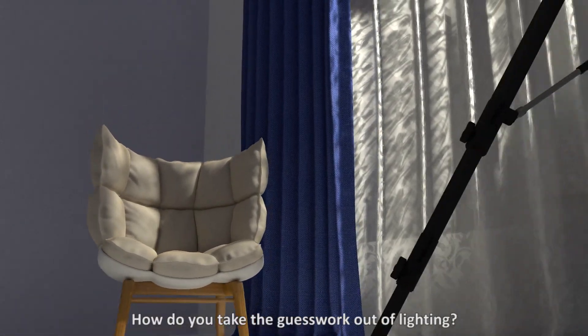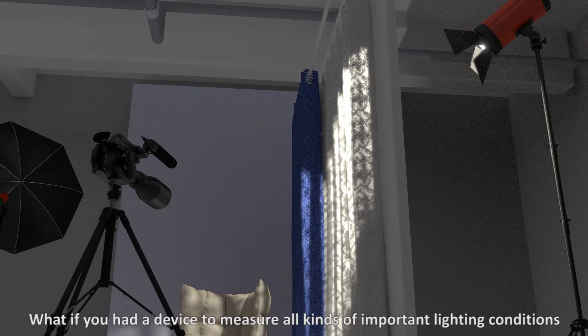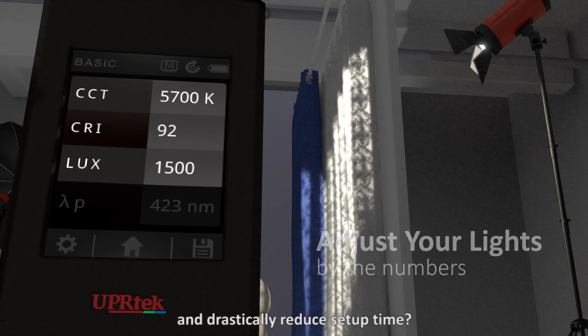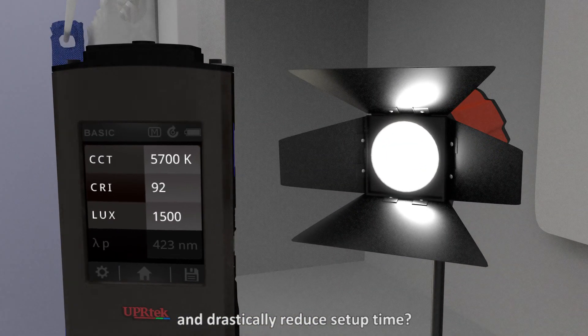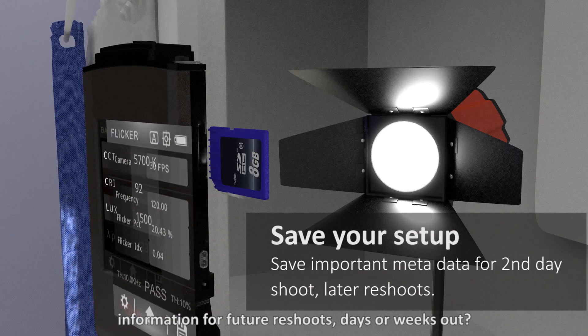So how do you improve the workflow? How do you take the guesswork out of lighting? What if you had a device to measure all kinds of important lighting conditions, allowing you to adjust your lights by the numbers and drastically reduce setup time — and record all your light information for future reshoots days or weeks out?